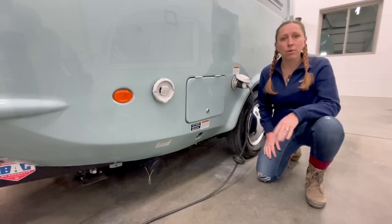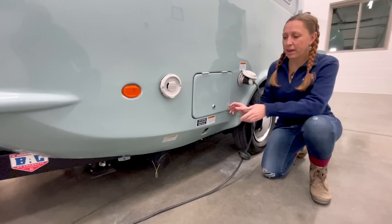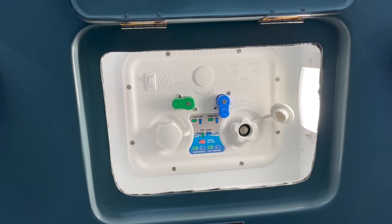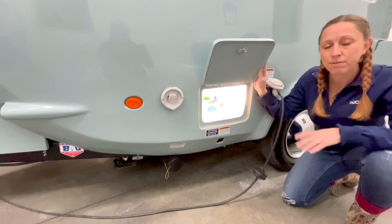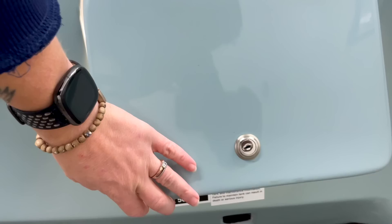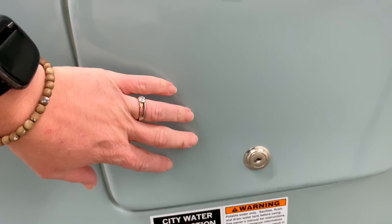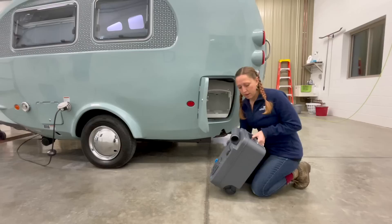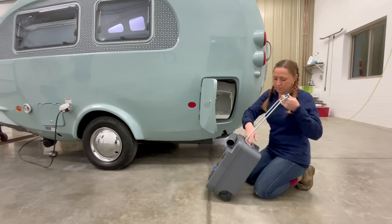Moving on around the back, the front compartment on the driver's side is going to be our Nautilus water system. When you open the door, the light has a sensor that pops on right away. The Nautilus water system includes everything you need to fill your tanks, winterize your tanks, and turn on and off your hot water — it's a very simple system. Right next to the Nautilus system is our standard 30-amp plug. The back driver's side panel gives us access to the cassette toilet, and both the Nautilus panel and cassette toilet panel lock. Inside, we find our five-gallon cassette toilet tank, which has wheels on one side and a handle on the other, making it easy to cart off and empty at any campground dump station.